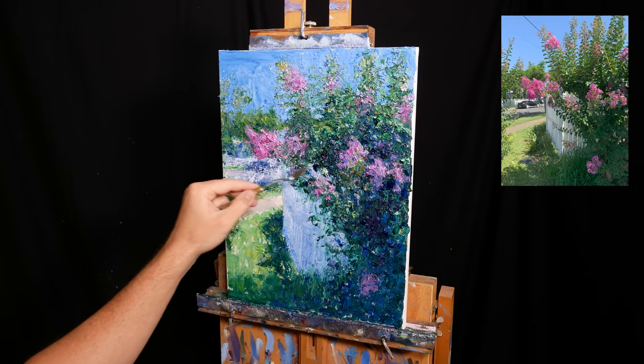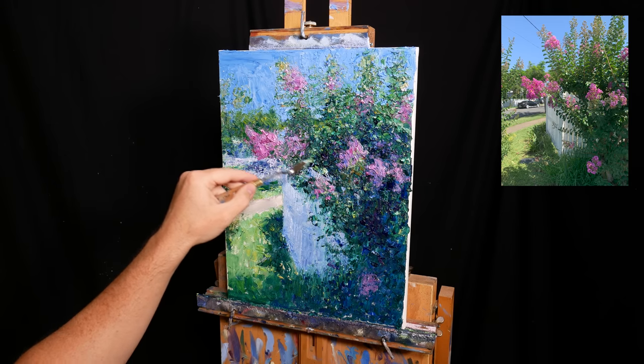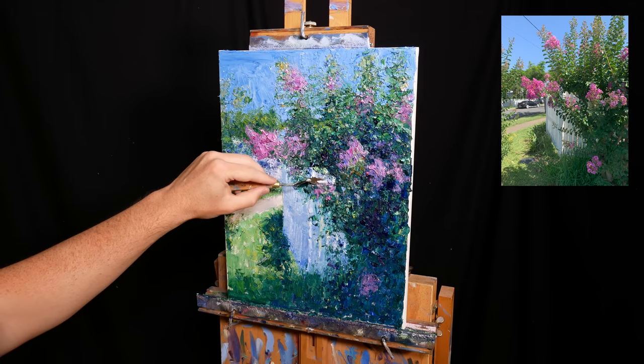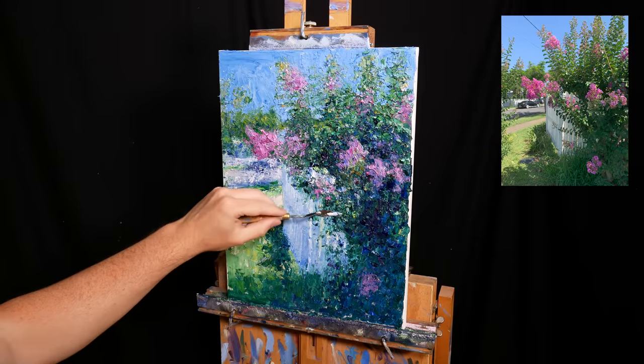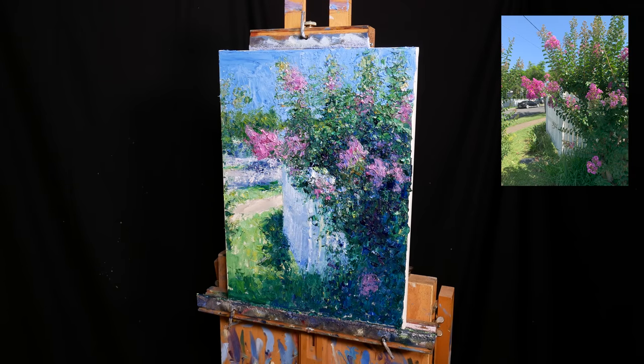A small but important detail is this area of negative space just above the fence. This burst of light and colour gives the area depth. Without it, the fence and the dark leaves would appear as one solid shape and it would look too flat and rigid.